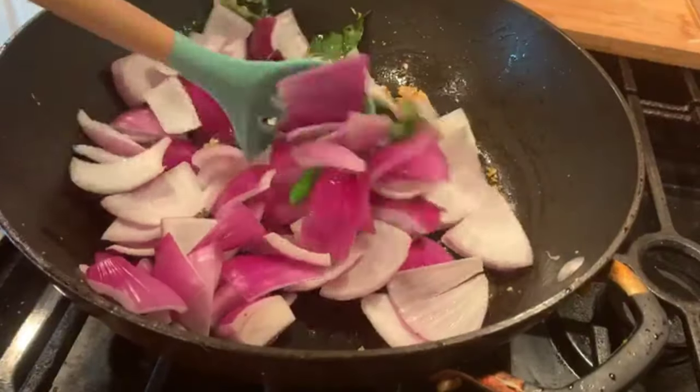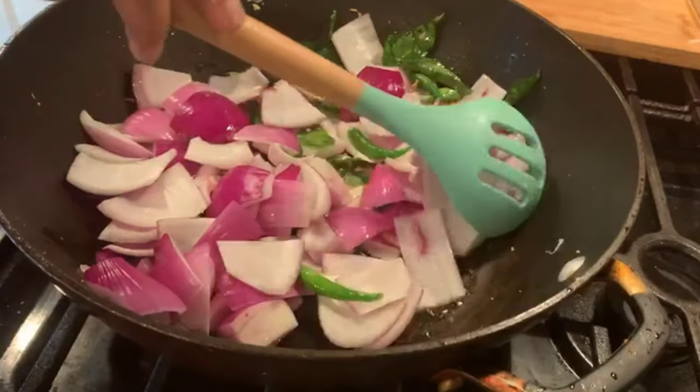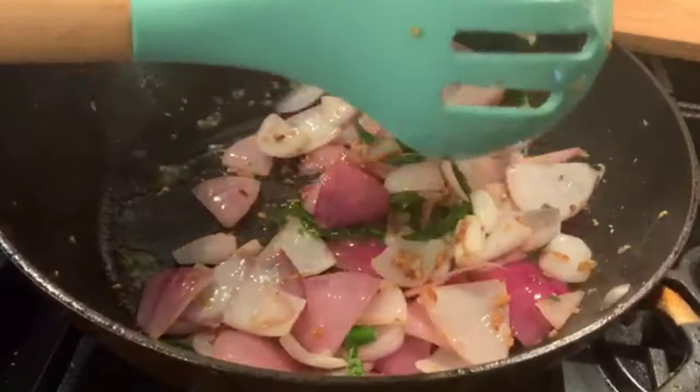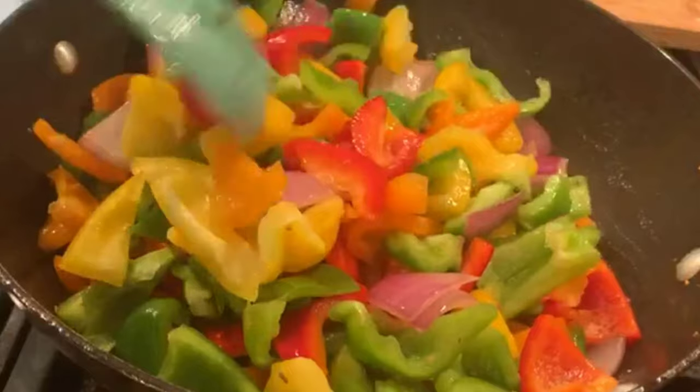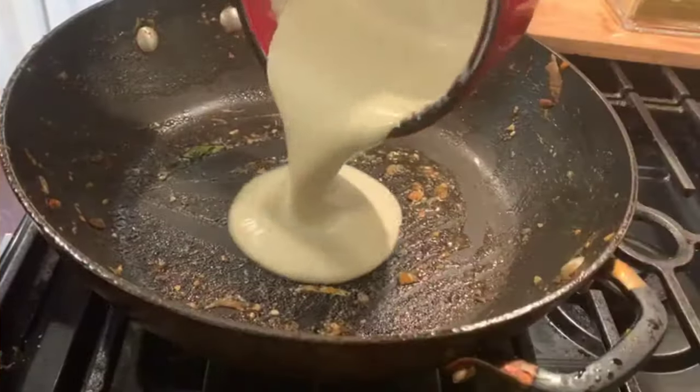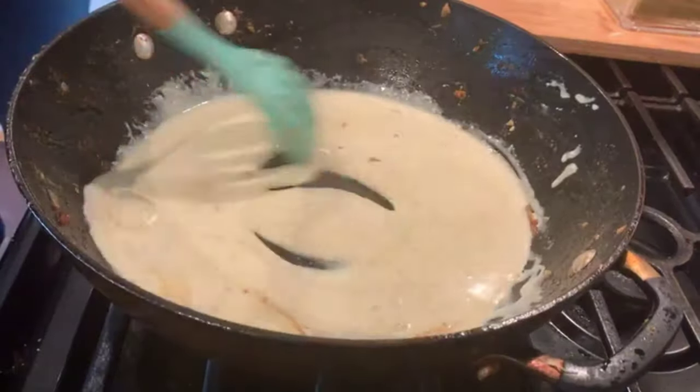Add the onions and sauté until soft. Add the bell peppers and sauté for a couple more minutes — do not overcook the vegetables. Now keep these vegetables aside and in the same pan add the yogurt and sauté it.